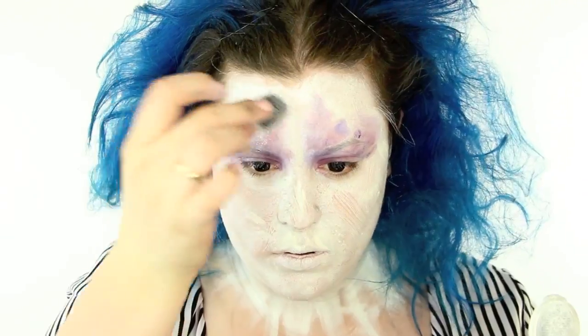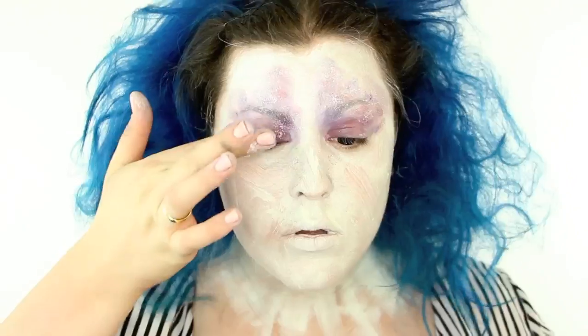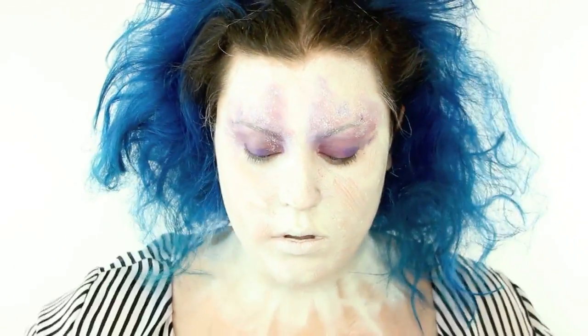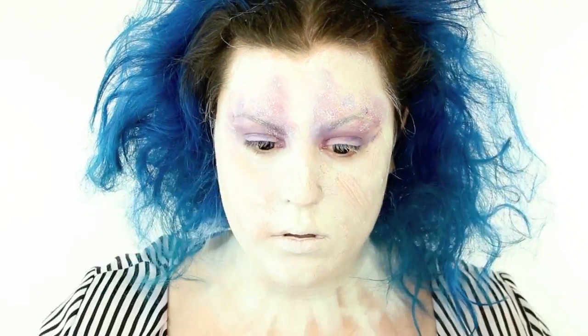You'll notice every time I do a step, I go back into the clown white and kind of stipple over top of it. This just makes it look really worn, because I didn't want my base to look washed away and then the makeup be perfect on top — that just doesn't make sense.